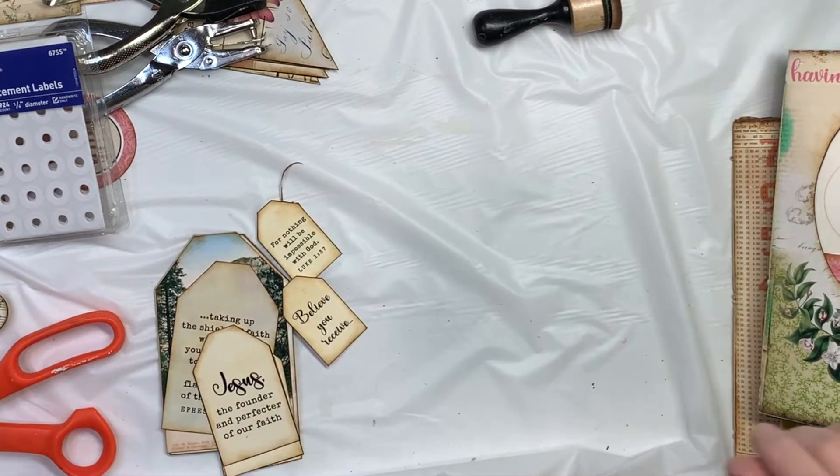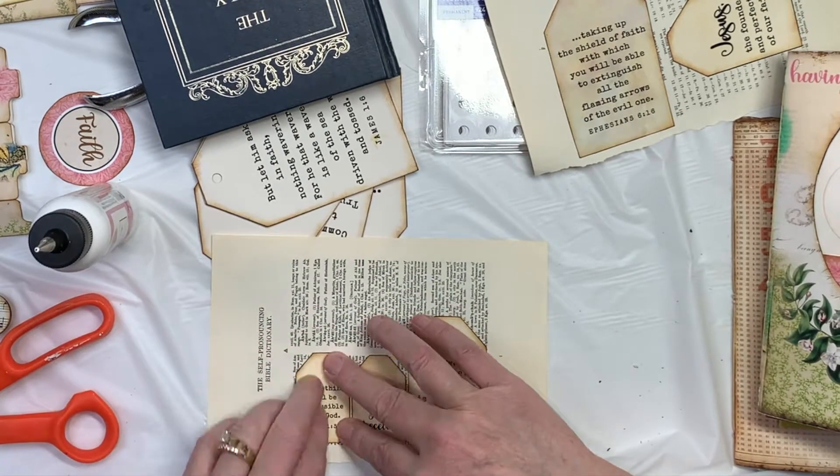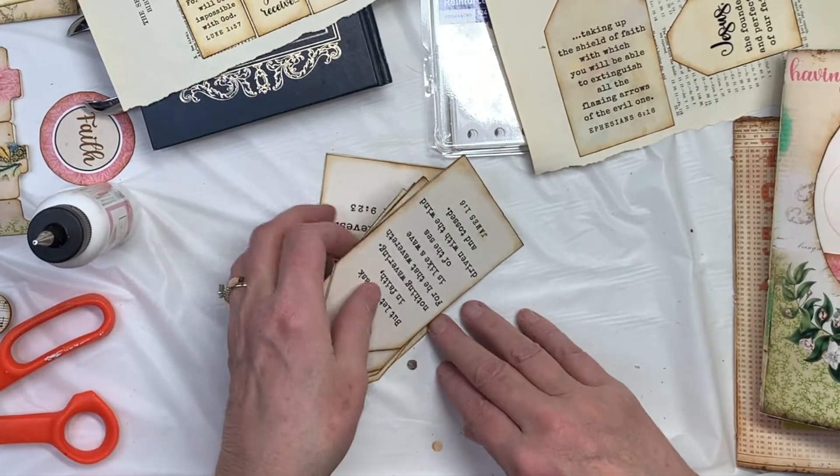Hi everybody, this is Pam with Jesus Junk Journals. I hope you're having a good day. I am going to continue on with this face journal and I thought I would work on my tags today.